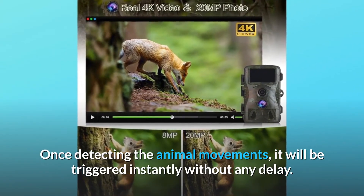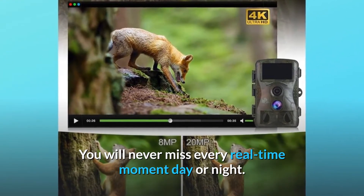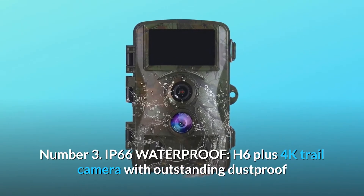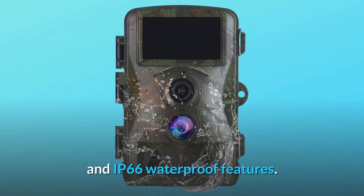You will never miss any real-time moment, day or night. Number three: IP66 waterproof. The H6 Plus 4K trail camera features outstanding dust-proof and IP66 waterproof protection.